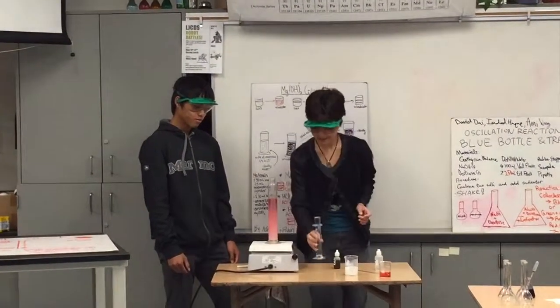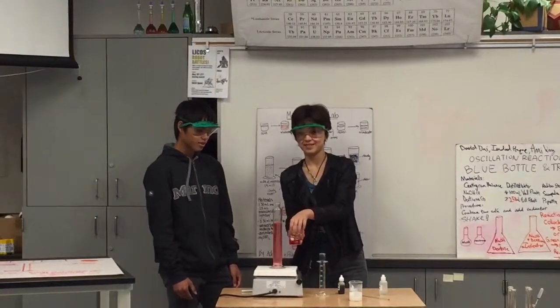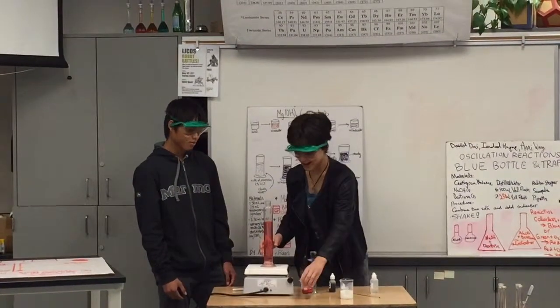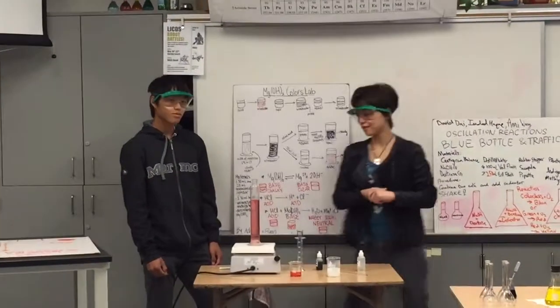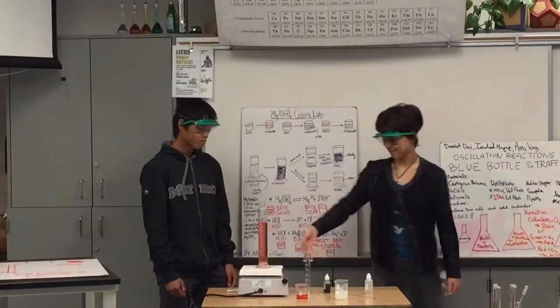But if we add a lot of acid, it turns a reddish pink, which means it's acidic, because this is an acid. And then it becomes clear, because all of the magnesium hydroxide has dissolved and reacted with the acid, making it clear.